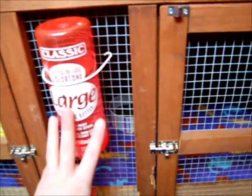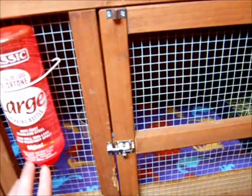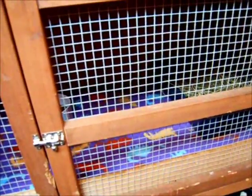So I'll show you inside what I've done. First of all I've got the water bottle — you need to make sure they've got access to fresh water all the time like usual, either in a water bottle or in a dish.